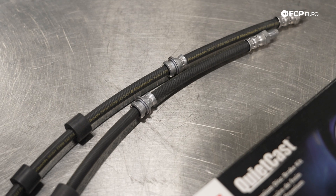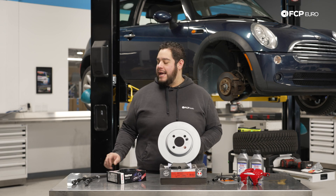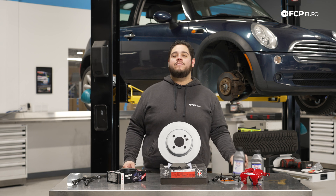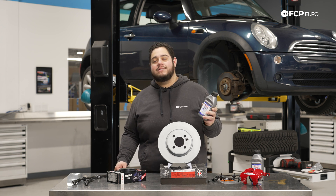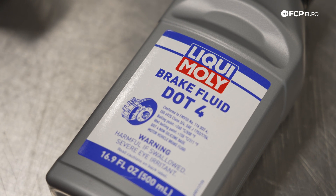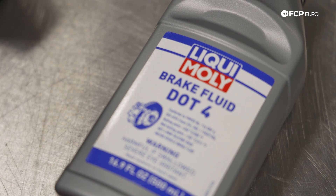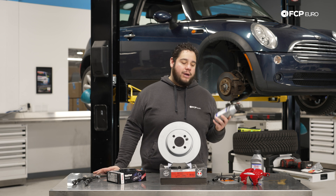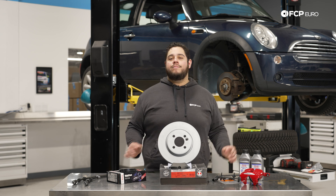Usually 100,000 miles or every 10 years is a good average replacement interval for brake hoses. Just as important as hydraulic lines are, the hydraulic fluid that runs through them is even more important. This is probably one of the most overlooked aspects of any vehicle's braking system. Brake fluid should be replaced every two years, no matter how many miles you're driving, as it is hygroscopic. Once it starts absorbing moisture, it can ruin the components of your braking system and also affect the pedal feel. Old brake fluid can give you a soft, mushy pedal, which results in poor braking performance.